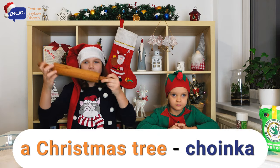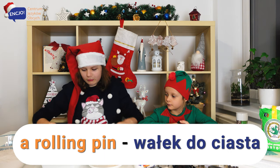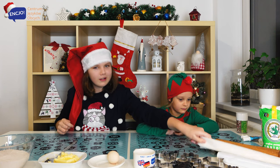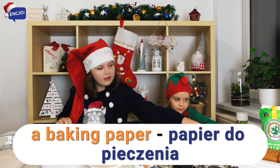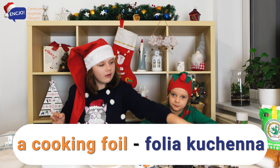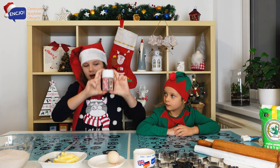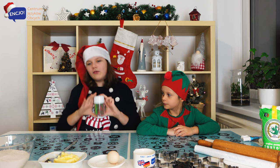Also, we've got a big wooden rolling pin to make our gingerbreads flat. Here we've got some baking paper and cooking foil. Also, we've got some decorating parts — here's some sparkles. We've got a green one, red and white ones, and it looks very pretty.